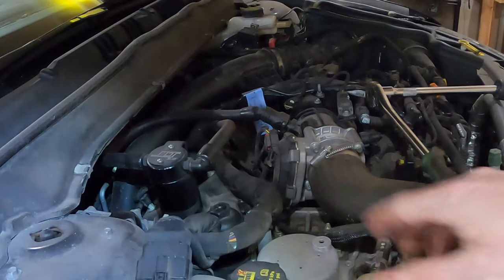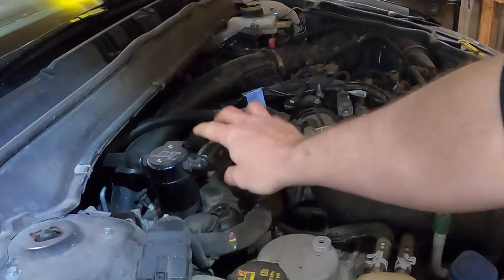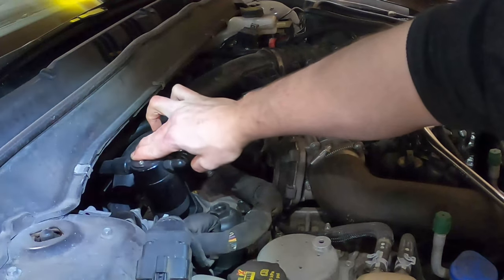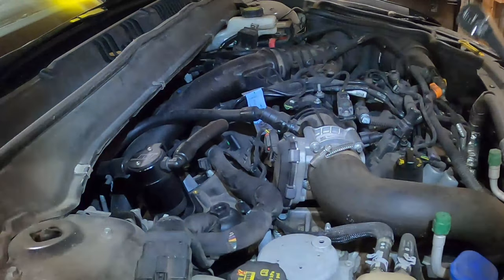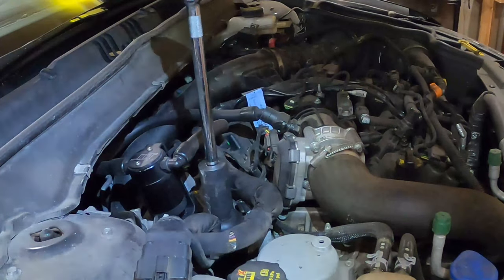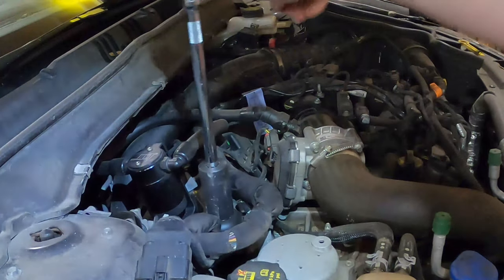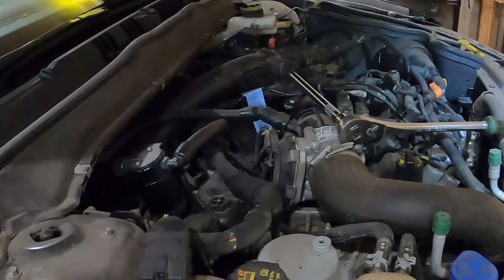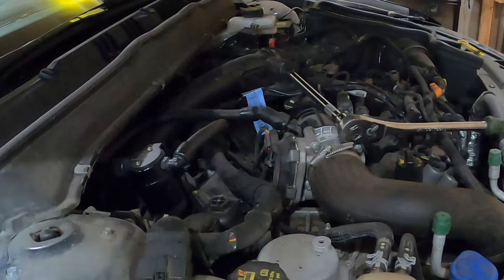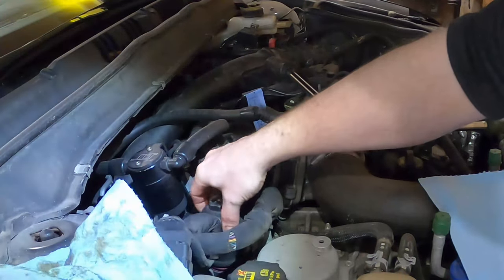While your oil is draining, now we're going to work on the filter. If you have a JLT 3.0 catch can like I do, it bolts and kind of covers the top of the filter cartridge, so just tilt it out of the way so you can get your socket onto it. You've got your 27-millimeter socket, and they were smart and put this oil filter on top so everything that drips off it drips right back down. Just work it off. It's actually attached to the cartridge.